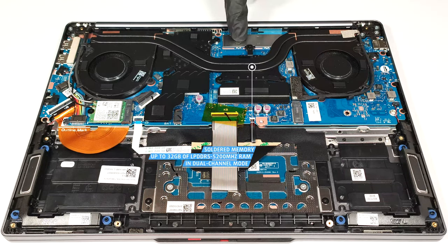Sadly, the memory is soldered. At least you can get up to 32 gigabytes of LPDDR5 5200 MHz RAM that works in dual-channel mode.